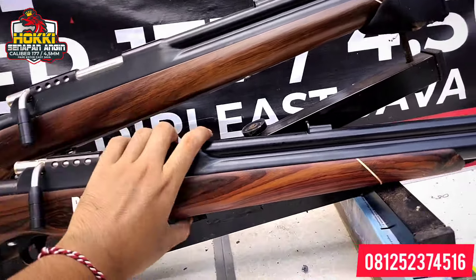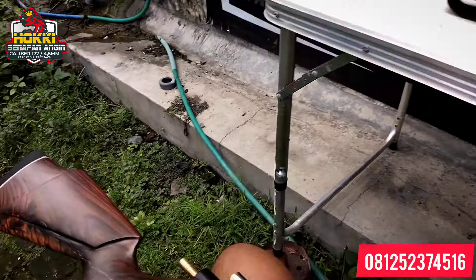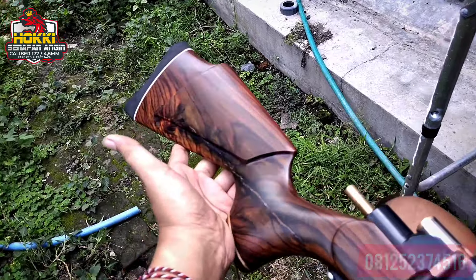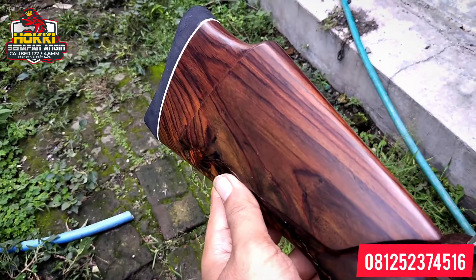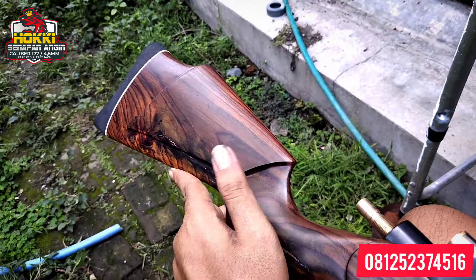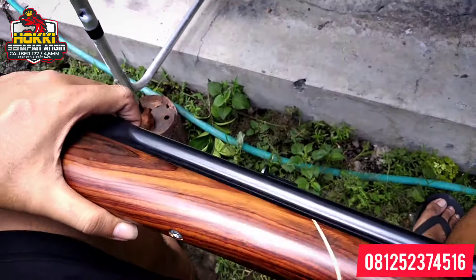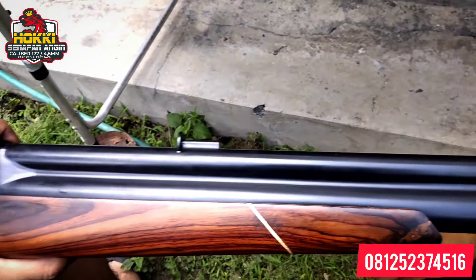Kita ambil satu unit dan ulas detailnya. Untuk PCP ini kita menggunakan kayu motif sono — kayunya jenis kayu sono. Detailnya kayu sono seperti ini, sangat elegan sekali, mempunyai serat kayu yang sangat cantik. Untuk kayu sono memang seperti ini seratnya — sangat cantik.